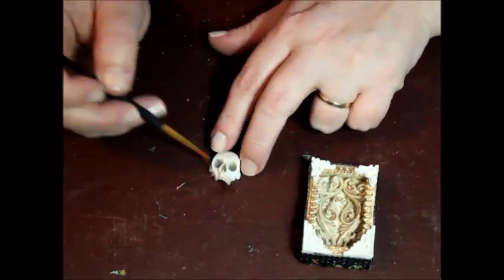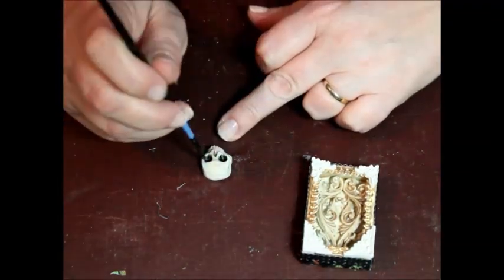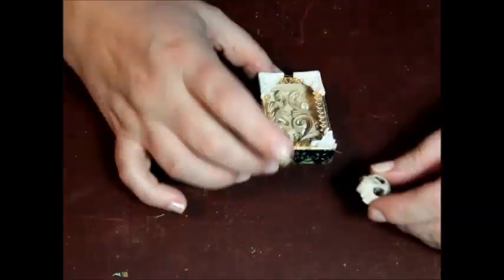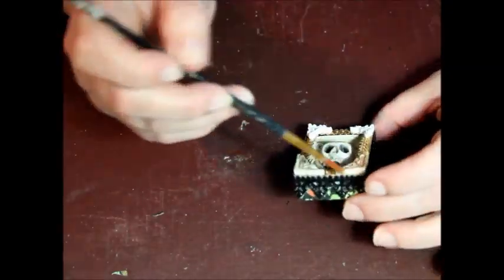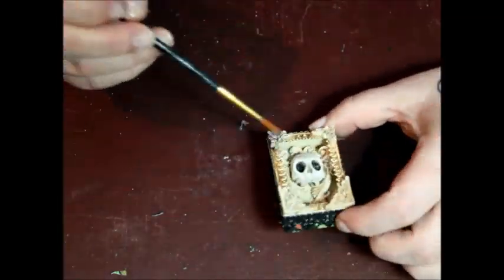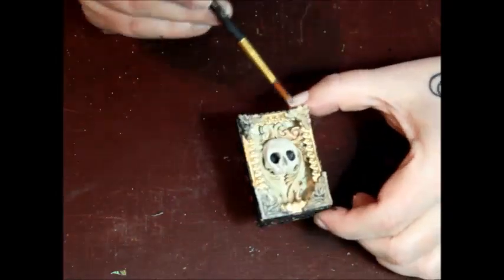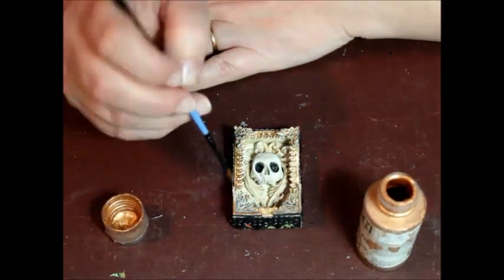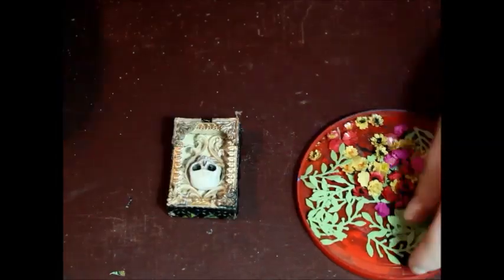Now I'll glue the corner pieces into place. The eye sockets are darkened in the tiny skull before it's placed inside the shrine. Copper highlights are added to the decorative corners, then the flowers are added.